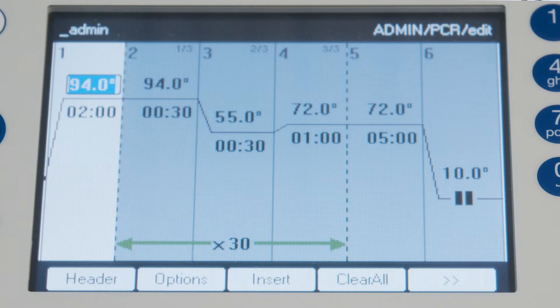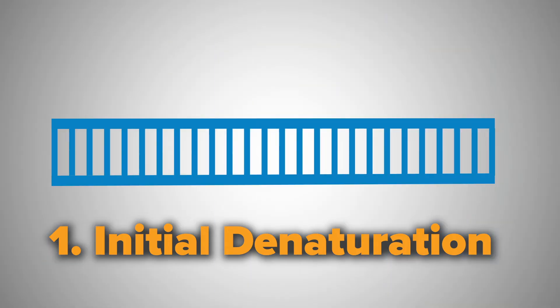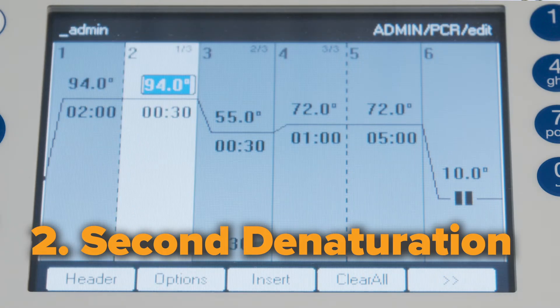The first step in the PCR is the initial denaturation for two minutes at 94 degrees Celsius. This heats the double-stranded DNA template to the point where the strands start denaturing, breaking the hydrogen bonds between the nucleotide base pairs. Following the initial two minutes, set another denaturation step for 30 seconds at 94 degrees Celsius. Just remember, if your DNA sequence is GC-rich, you'll need to increase the time of the denaturing.